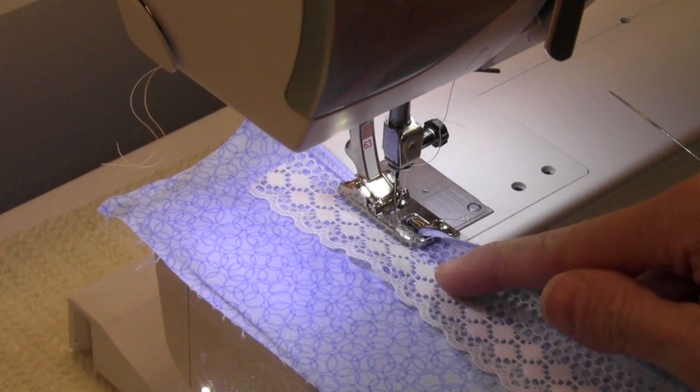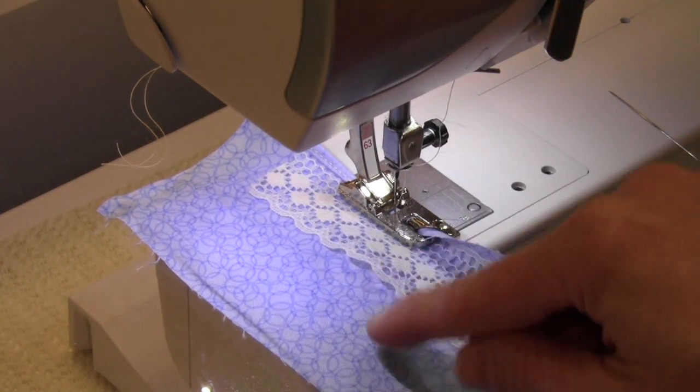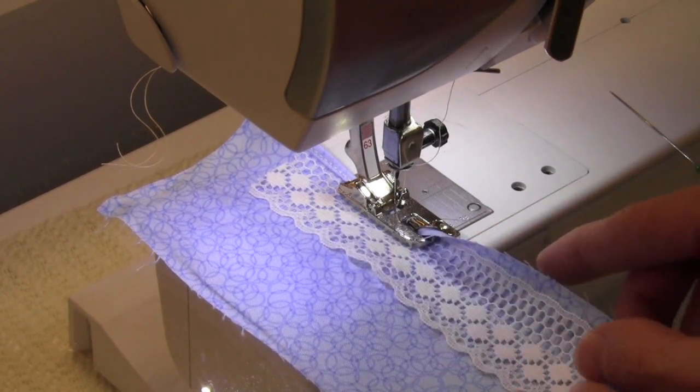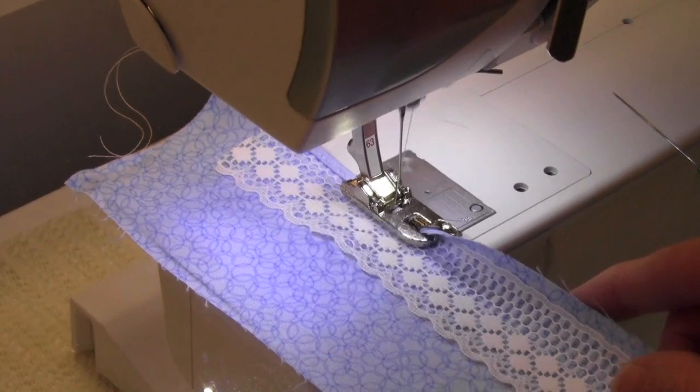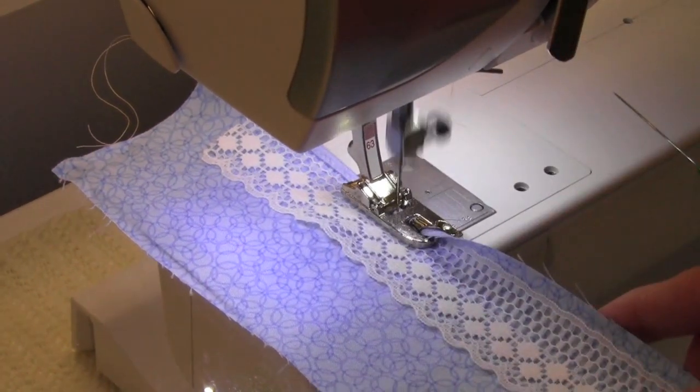If you want to add some lace or trim while making your hemmed seam, the fabric is right side up. The trim side is technically the wrong side but it actually looks really pretty once you have laid your trim or lace inside and it is just catching it as it goes.